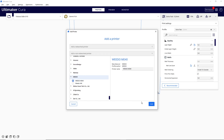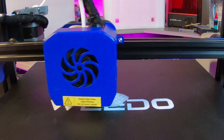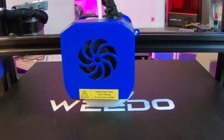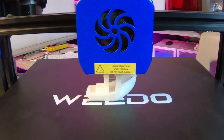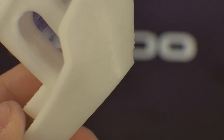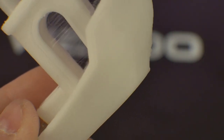With my new ME40 profile, I sliced and printed a standard Benchy. It seemed to print the Benchy well with some minor stringing. Upon closer inspection, I did see some issues with the overhangs. This is PLA with 100% fan, so the relatively mild overhangs on the Benchy should be no problem for this printer.